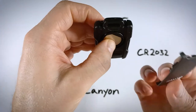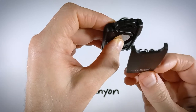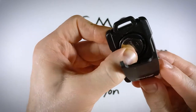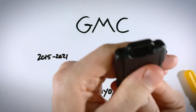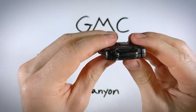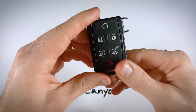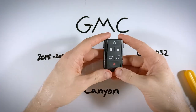From here, line up the two latches that you unfastened at the beginning with the key ring side. Put the top into place and then push down on each side until both latches have reattached — just like that. Check to make sure everything is nice and secure and all lined up. And with that, you are done. You have a new battery in your device and you're good to go.